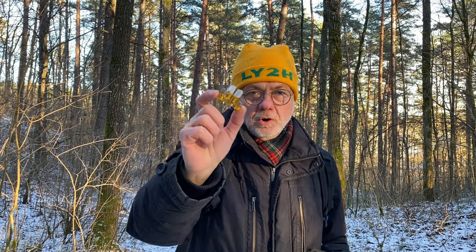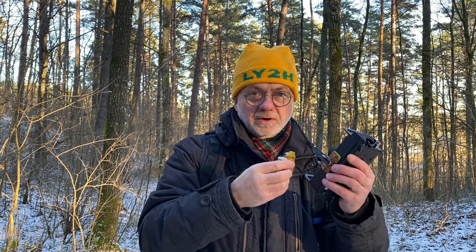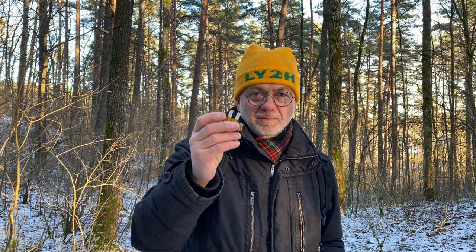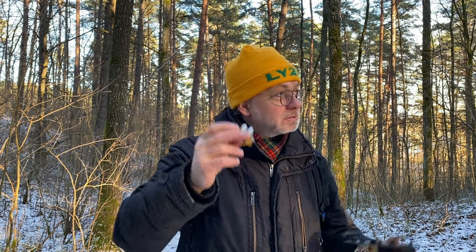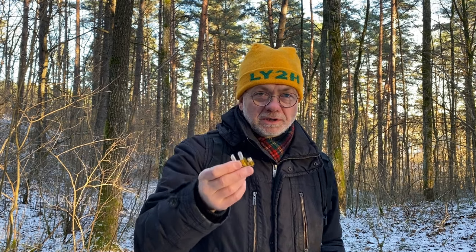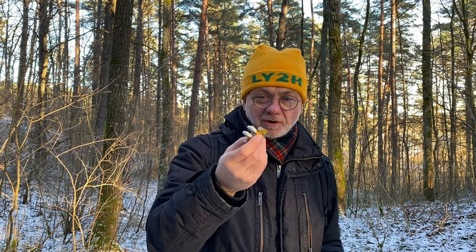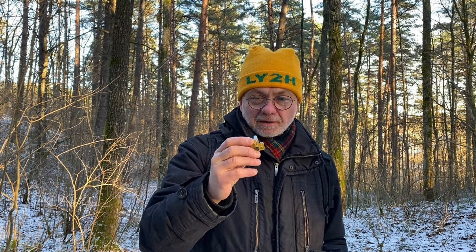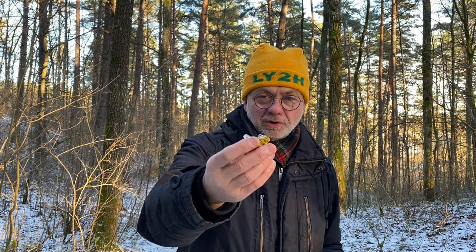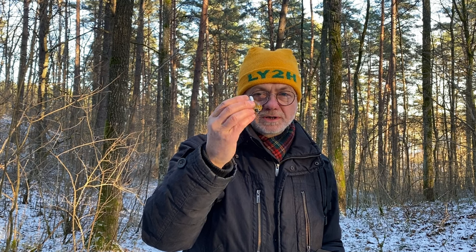This is the original Elecraft CW paddle, which is designed to use together with your Elecraft KX2. I like it very much, except that I've tried to use it several times in one of my winter outings, like today, in the open air, at freezing temperature and high humidity, and I noticed that this otherwise very nice and convenient paddle started getting a little bit erratic.